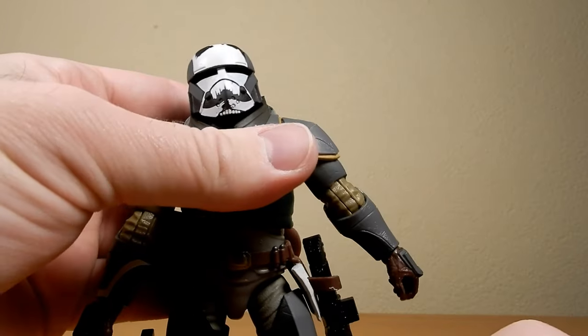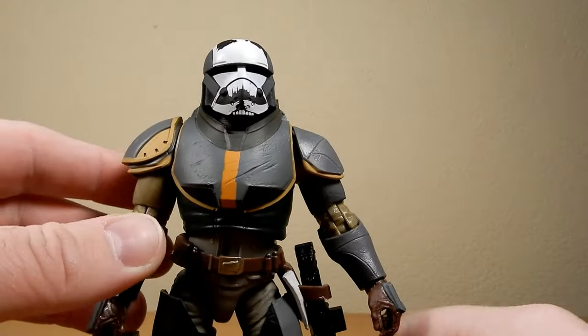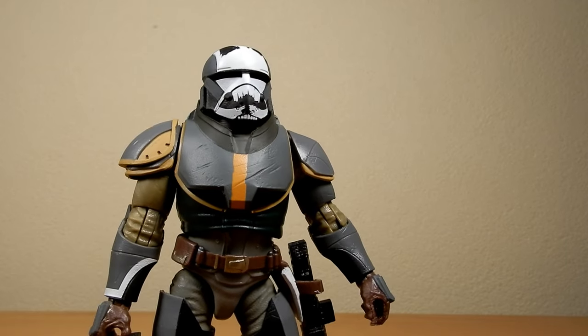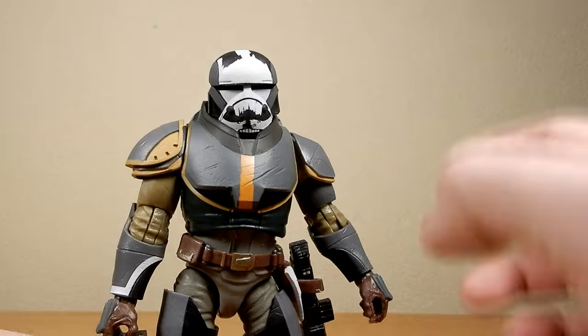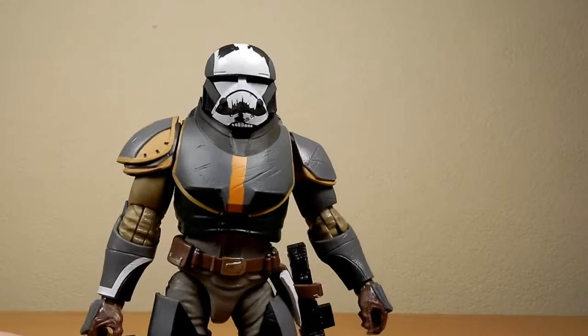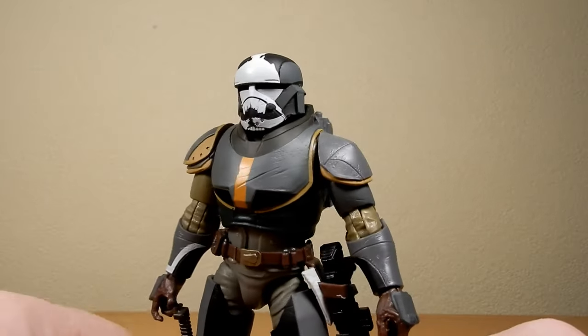As I stated in my Hunter video, I wasn't sure whether they would do enough to justify a purchase. But they indeed have — very, very grateful for the work they've put in with these figures, particularly with Hunter and Wrecker so far. Looking forward to showing this one off.